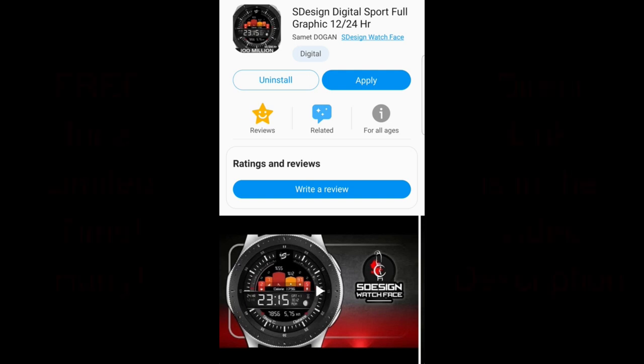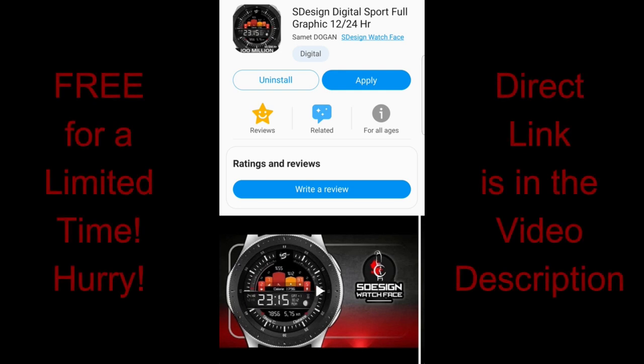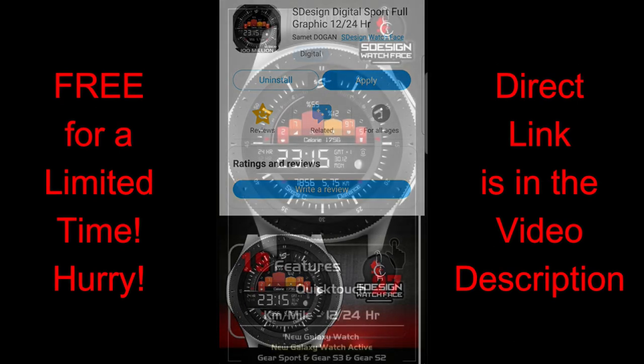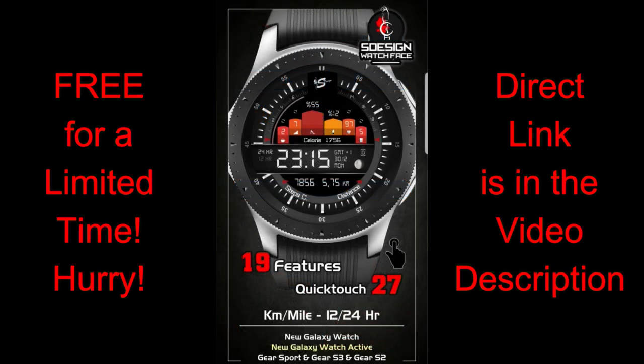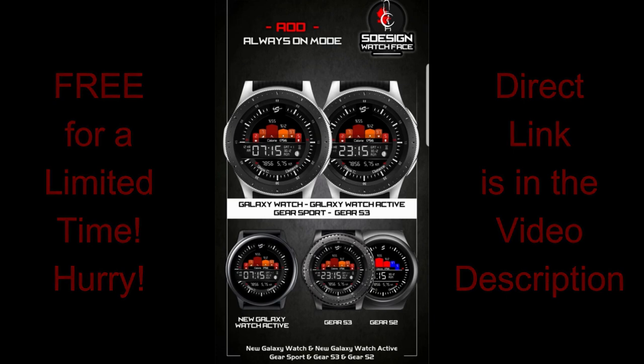Happy Friday guys and welcome back to the channel. I can't believe we're already at the end of another week, but there's no better way to kick off the weekend than with freebies. I'm happy to announce that the one I have for you today was generously provided by our friends from S Design, exclusively for the Jibber Jab viewers. This face will be available for free starting from today until next Friday, after which the promo will end and it will switch back to a paid face.